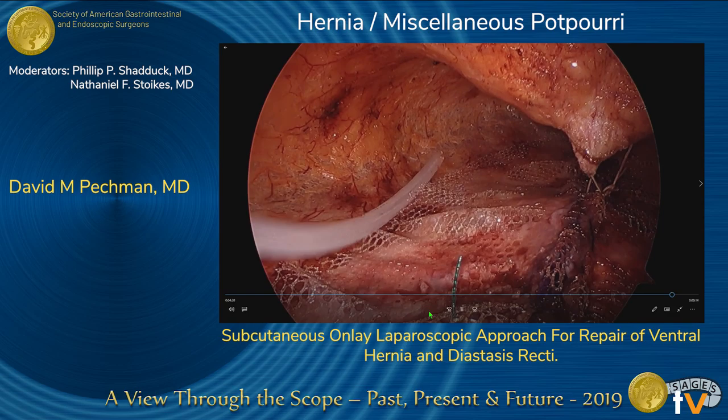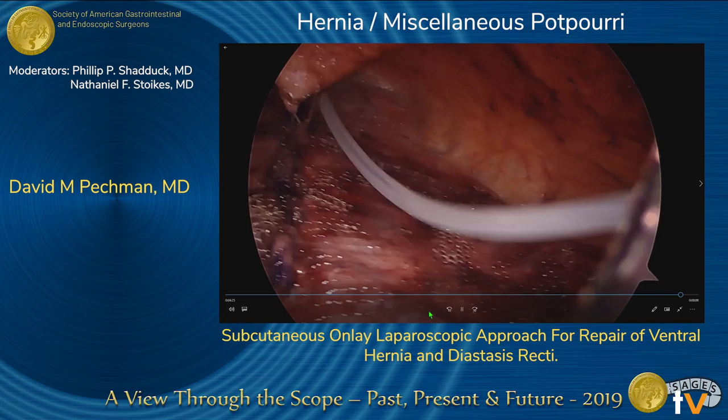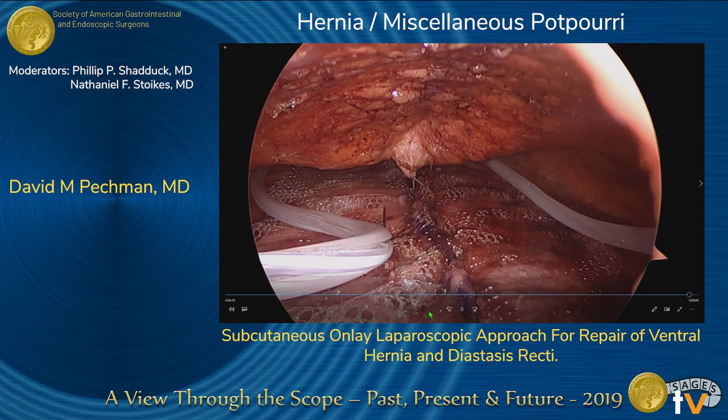Two 19 French Blake drains were placed in the subcutaneous space to avoid seroma. The subcutaneous space was deflated under direct vision and the skin incisions were closed.